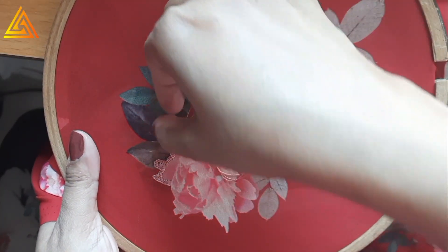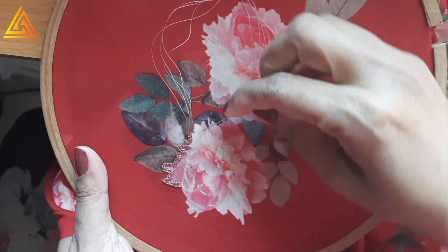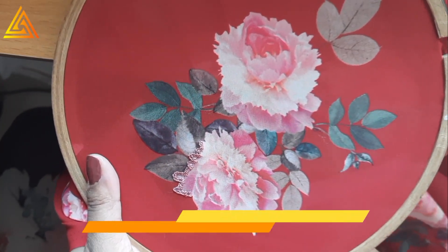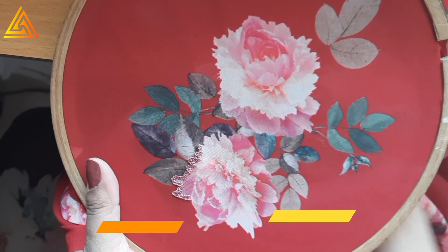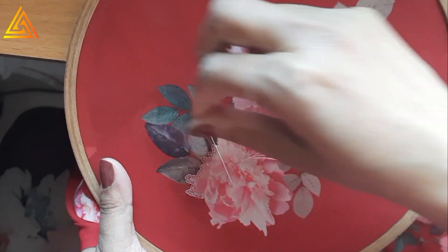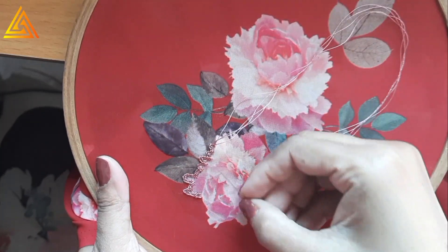As you can see I'm preparing the main motif first, using the buttonhole stitch. Always fix the fabric in a frame so it stays tight and you get better finishing. The buttonhole stitch will highlight the entire motif, and I'm using matching thread throughout.